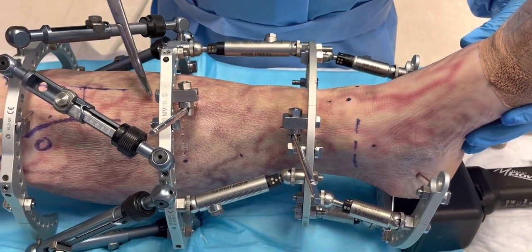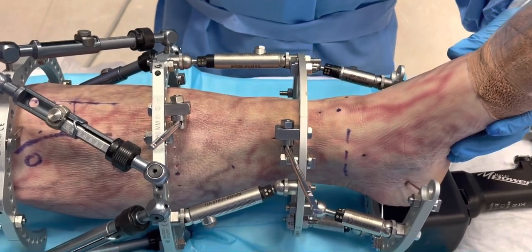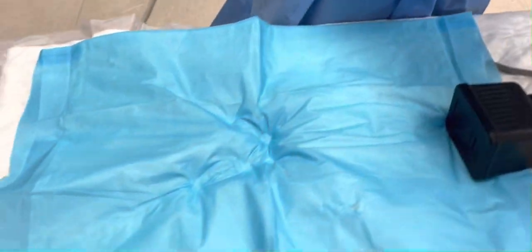Shortening distally with re-lengthening proximal. Now let's do this one — and now you have these four.